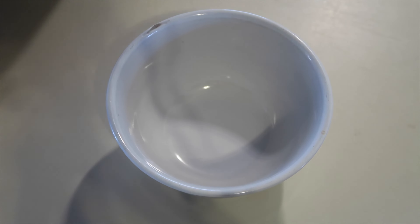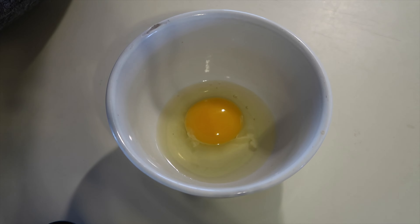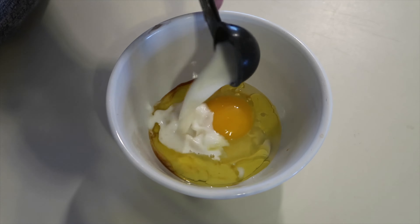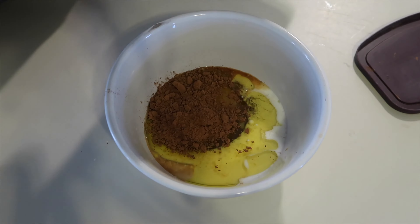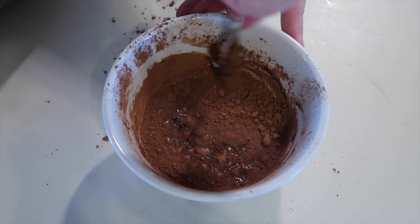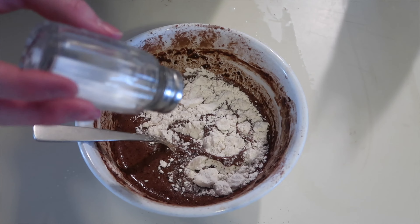To start out I'm gonna be putting in the wet ingredients: one egg, a quarter teaspoon vanilla, a tablespoon oil, two tablespoons milk, two tablespoons maple syrup, two tablespoons cocoa, and two tablespoons of flour and a pinch of salt.